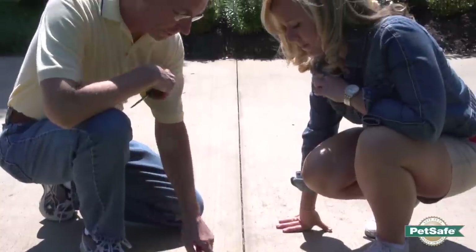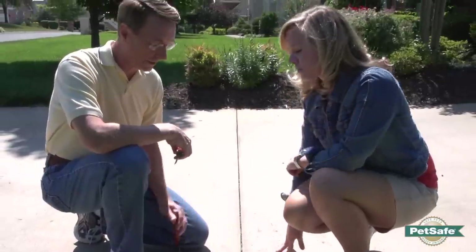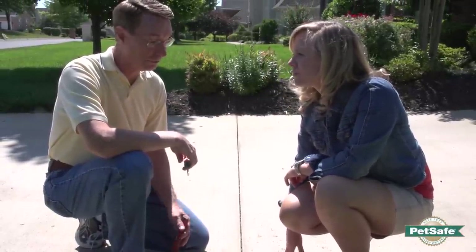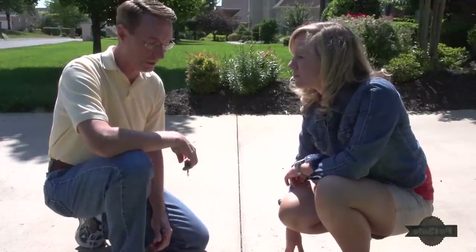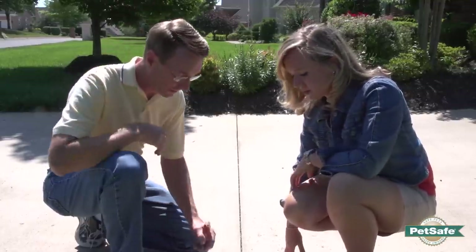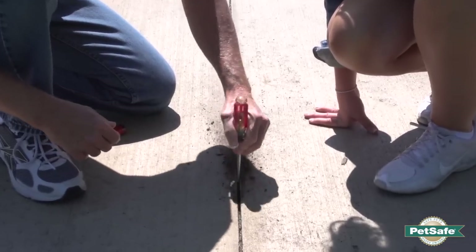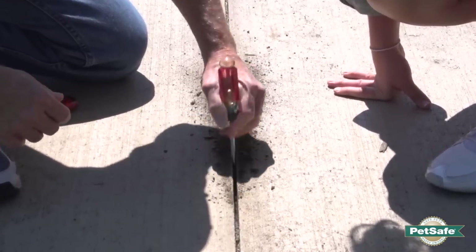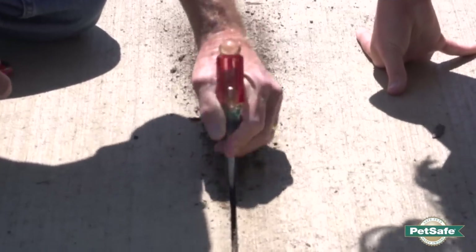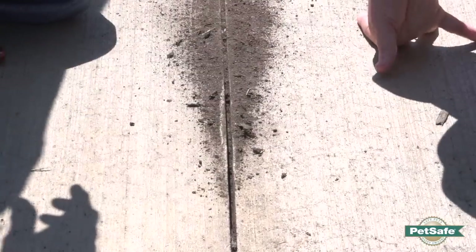You can see the expansion joint is filled with dirt and debris — we have to clean that out in order to put the wire in. Several ways to do this: a power washer works really well, or you can use a hose with a sprayer. The other option is using just a screwdriver or a putty knife to clean it out, and that's what we're going to do today. You basically want to take it and get as much of the dirt out as you can, then go back with the hose to rinse it out even better.